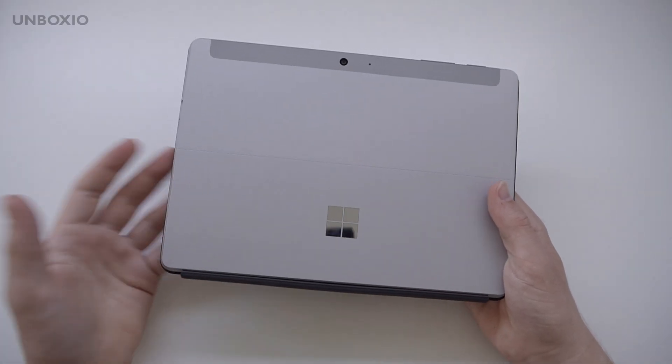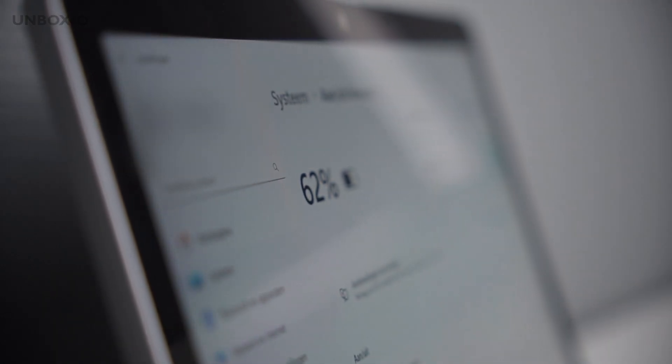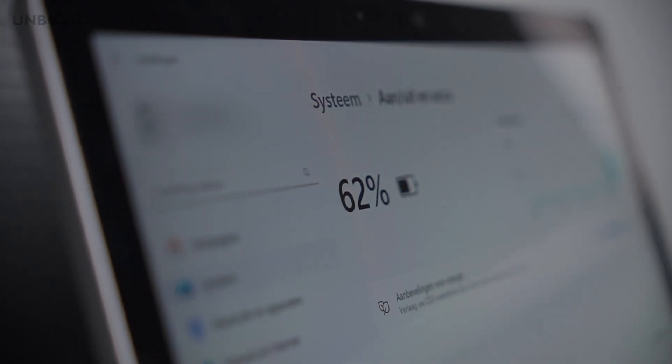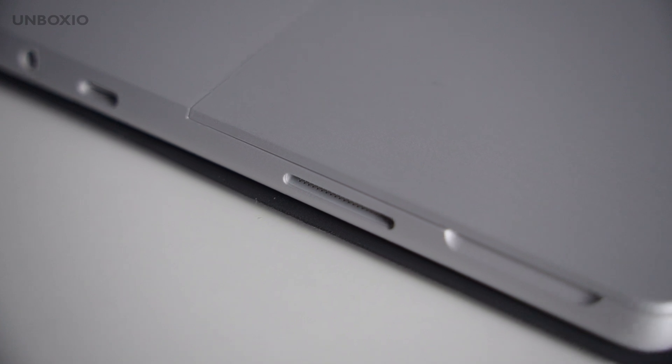The battery life is pretty good but nothing amazing. With heavy use and multiple applications open you can get about five to six hours out of it. It does have a nice magnetic charging port, which is great.